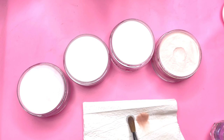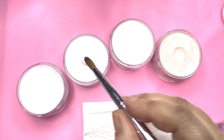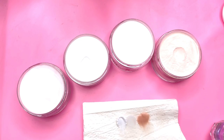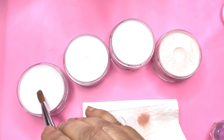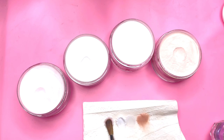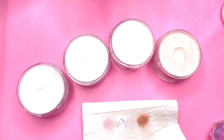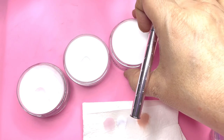This is clear. This is white. And this is a sheer pink — beautiful color. So these are the four colors: peach, clear, white, and sheer pink — that we are going to work on.